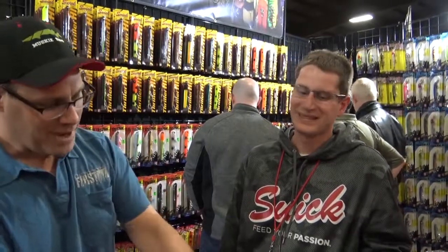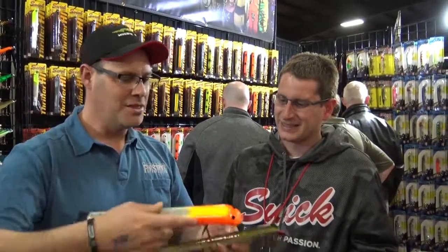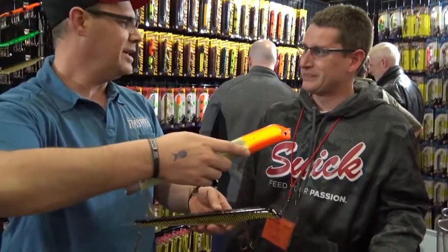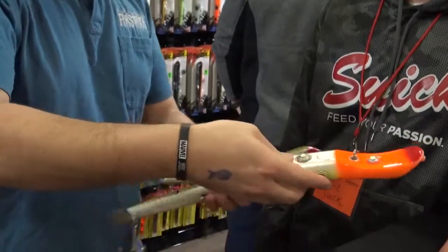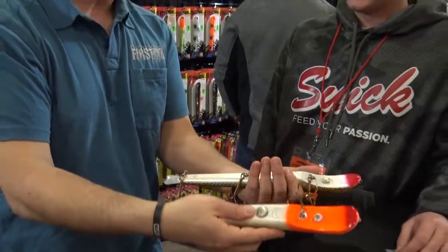Hi, we're here at the 2019 Chicago Muskie Expo. I'm here with my friend Mike Suick of Suick Lures. Something a little new, a little bigger this year. Mike, can you tell me about the new Franken-Gigantic Suick? You've got the name better than I do, but tell me a little bit about these larger size Suicks.